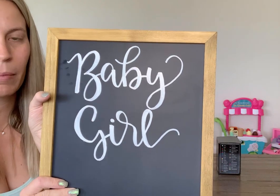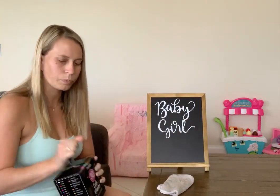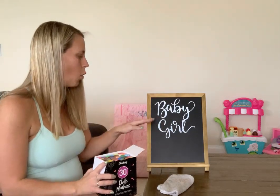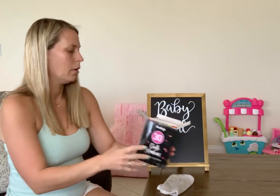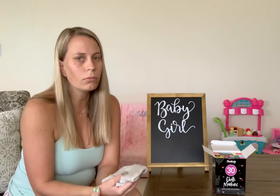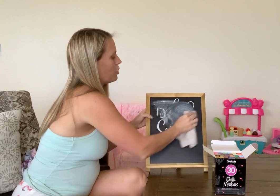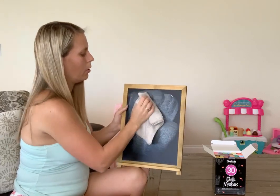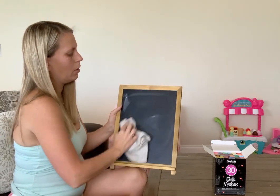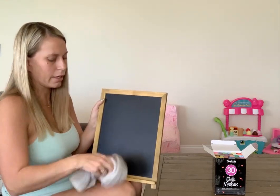I wrote in my calligraphy 'baby girl' — sorry, my camera isn't flipped so you'll just have to trust me. I did it with the Chalkola markers. It came with the white one so I've already opened and used that, but this is the other set — the 30-marker set. This is how easily it wipes off. My other markers I had to use an all-purpose cleaner, which was kind of ridiculous — it's just chalk. This just comes off much, much easier. The other ones were staining my chalkboard and this one is literally just water on a little rag.